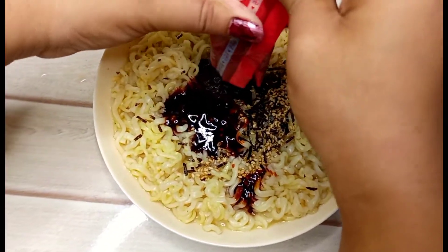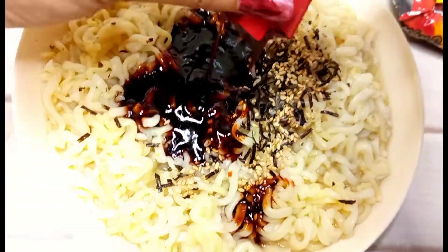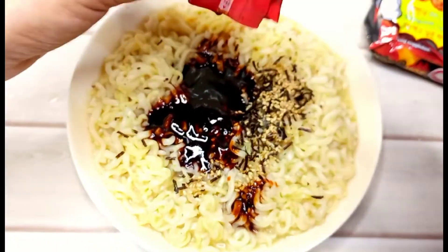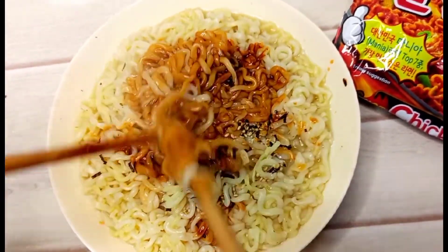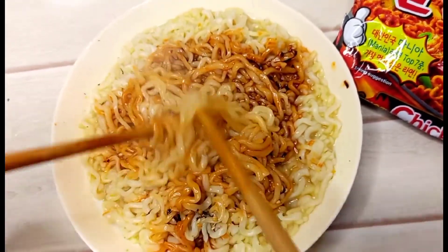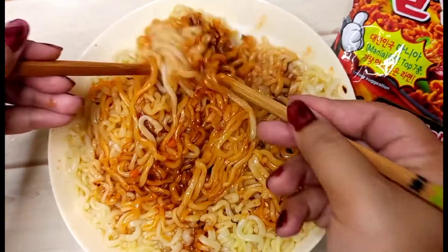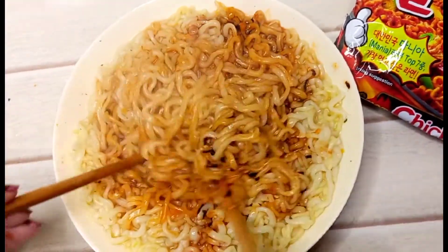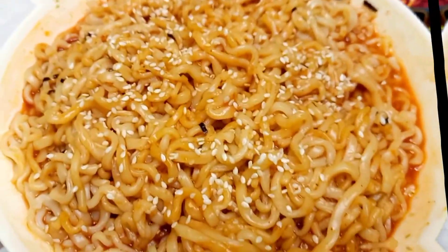This is not a sponsored video. I made it myself because it was very good and I thought I could share it with you. Now I am going to mix it well. You need to mix it while it is still warm — you can see the smoke — then you can serve it.